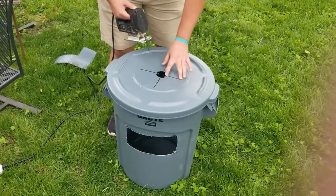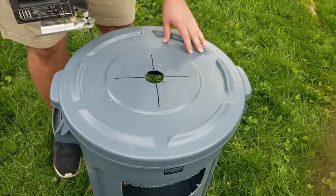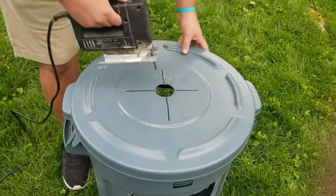Now we'll be cutting the cross on our previously marked top, and this is so we can fit the cone into the top of the trash can.